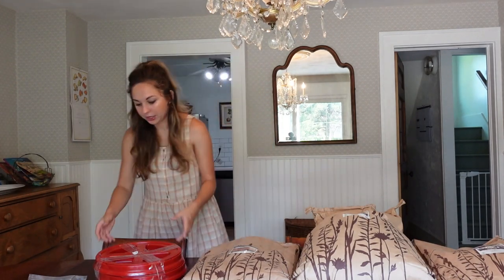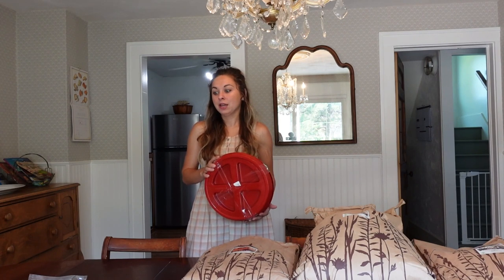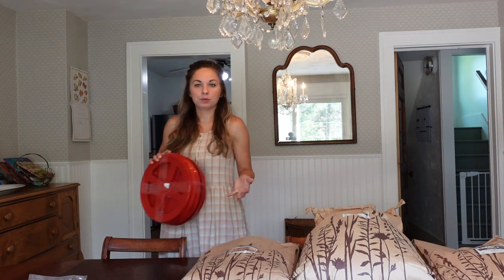I wanted to kind of walk you through what I got, why I got it, and how I plan to use it. These are gamma seal lids that I'm going to use for storing bulk food in our root cellar. If you don't have a root cellar, you can store it in a cool, dark, dry place — maybe a closet or a basement. There's a lot of information out there about how to make it work even if you don't have a root cellar.